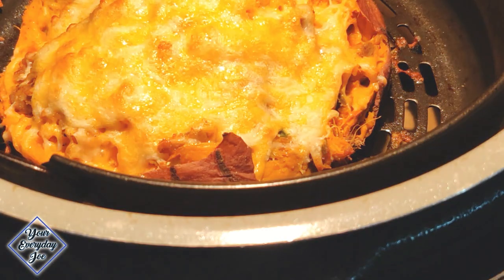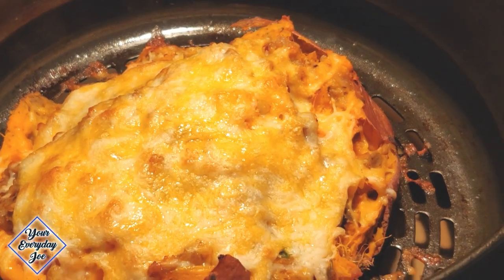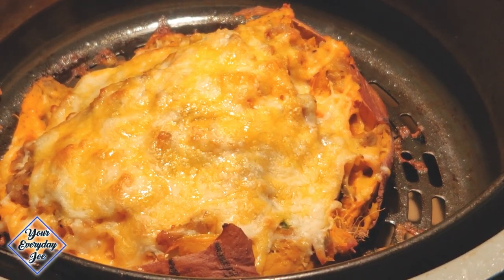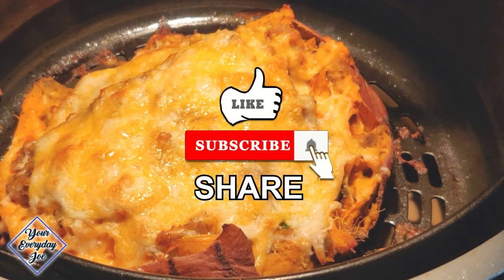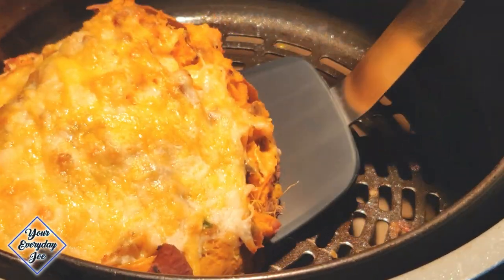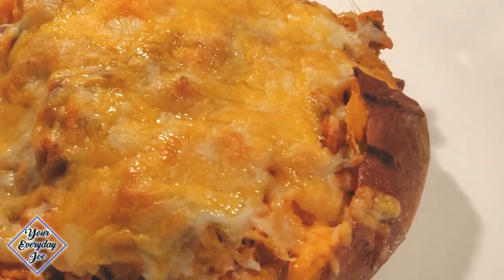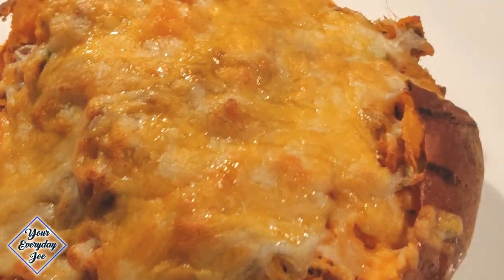Now let's open it up — wow, look at that! That is beautiful. What a nice crust. You can see the cheese nice and melted and the edges a little crispy. Using a large spatula, slide it underneath and get it on the dish. It looks nice, but it's still very hot so I'm going to let it sit for a little bit.